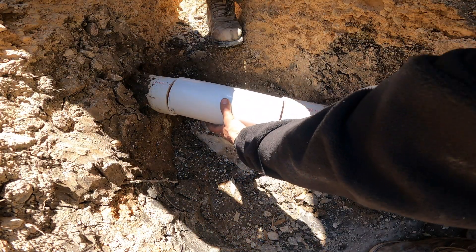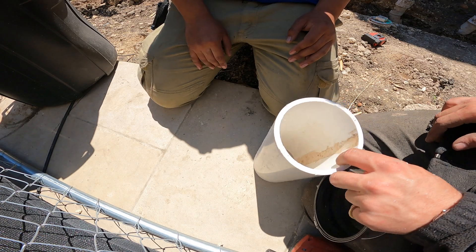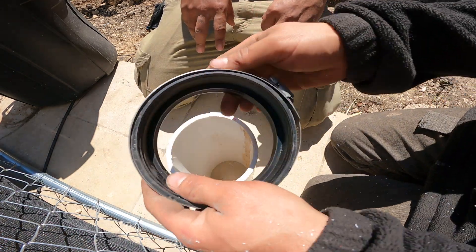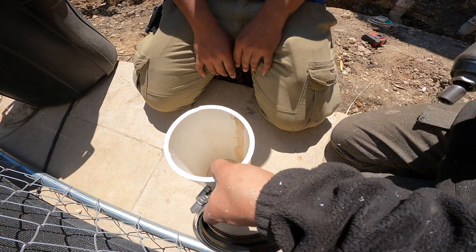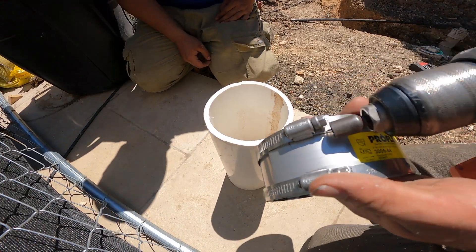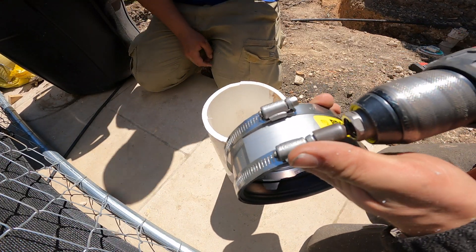Dry fit the piece first, and if it works with a little bit of gap on each side, it's perfect — maybe a quarter inch less than the actual piece, or less than a quarter inch sometimes, to allow for the seam on the no hub coupling.